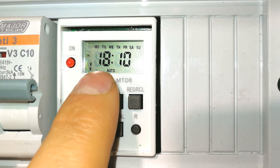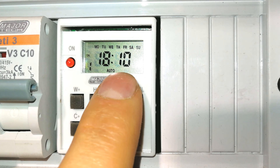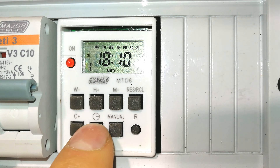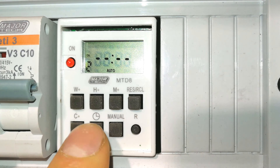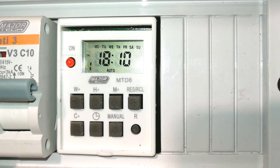Let's review: program one is ON at 18:10 every day and OFF at 18:11 every day. To get back to the main menu, just wait a few seconds. You can see it's 6:09 — as soon as it goes to 6:10, the LED will come on and you'll hear the click activating the relay and closing the circuit. There you can see it clicked on.